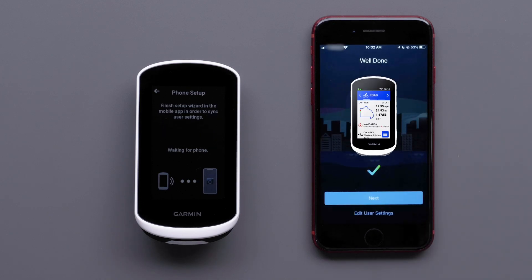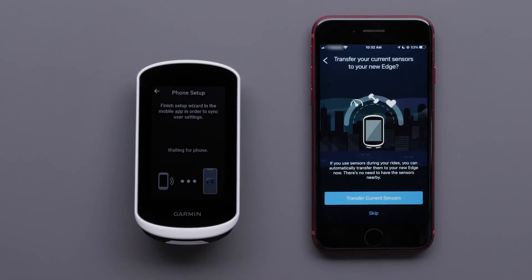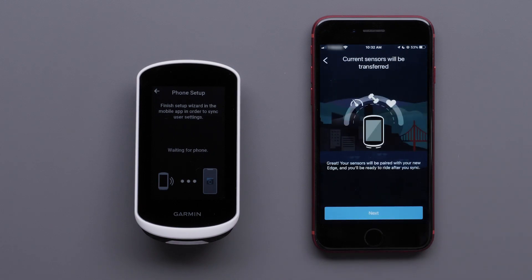You have now successfully paired your Apple smartphone with your Edge Explore 2 device. Select Next to continue the setup process. Select Transfer Current Sensors to transfer your current sensors to the new Edge Explore 2 device. You will see a message that says your sensors will now be paired with your new Edge Explore 2 device. Select Next.